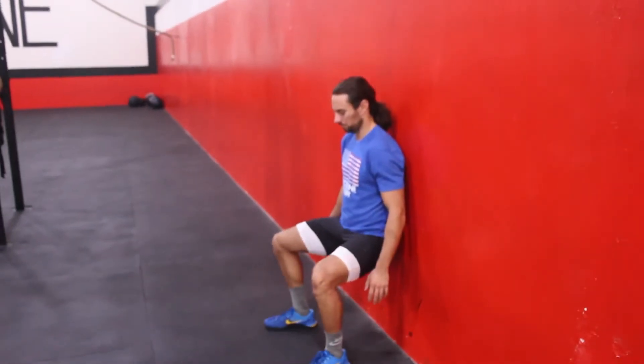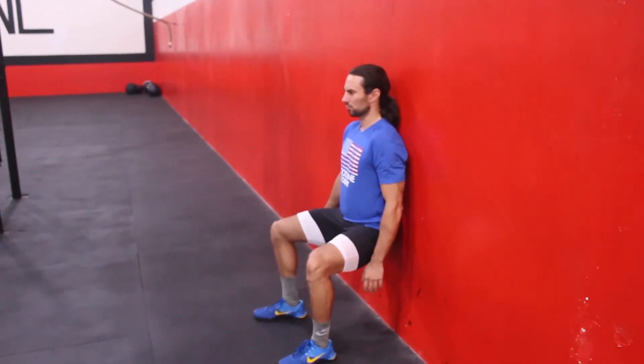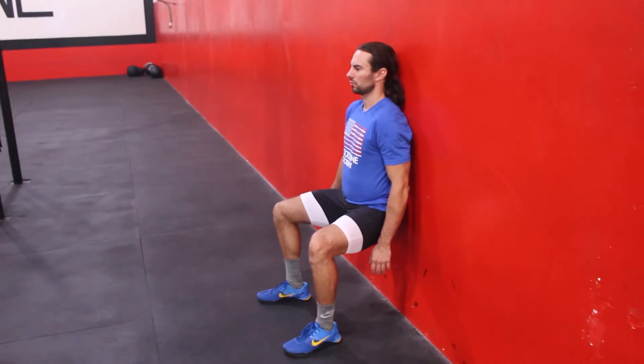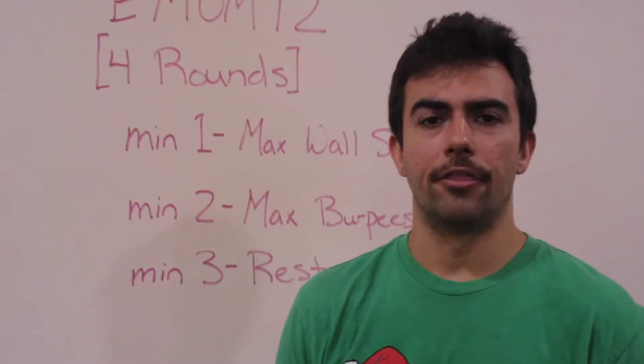On the wall sit, have a shoulder-width stance. Sit down so that your hips are in line with your knees right at parallel, and try and keep your head back and butt all against the wall.